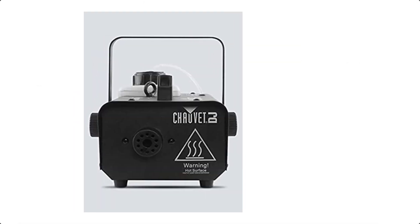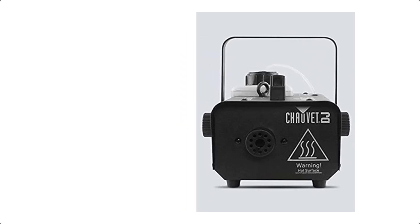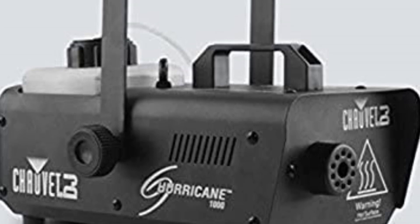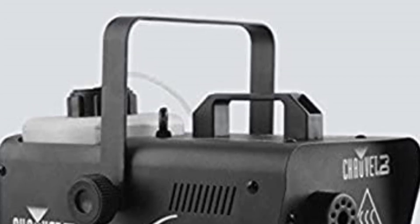This compact, lightweight fog machine emits thick bursts of fog to enhance any light show. Operate the machine from a distance using the included wired or wireless remote. Always Ready technology provides fog on demand, and the manual fog button provides easy control at your fingertips.